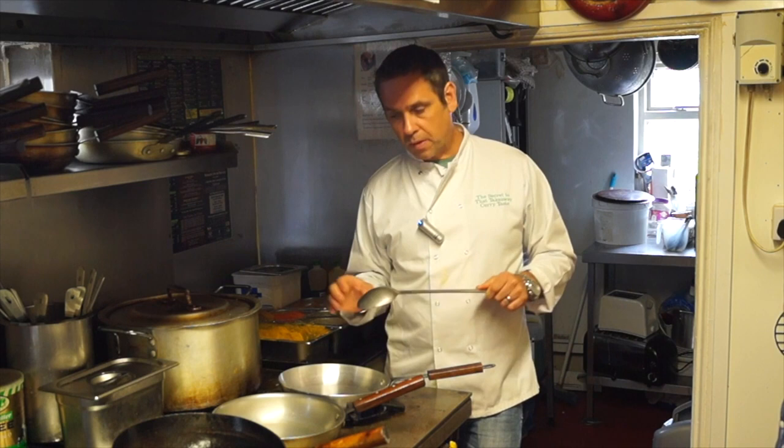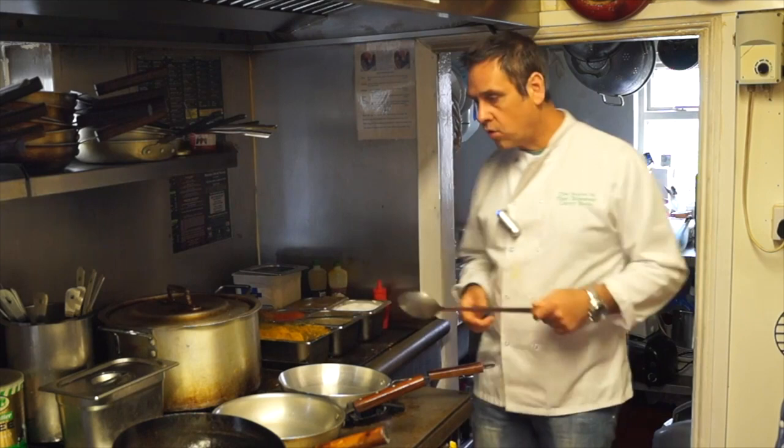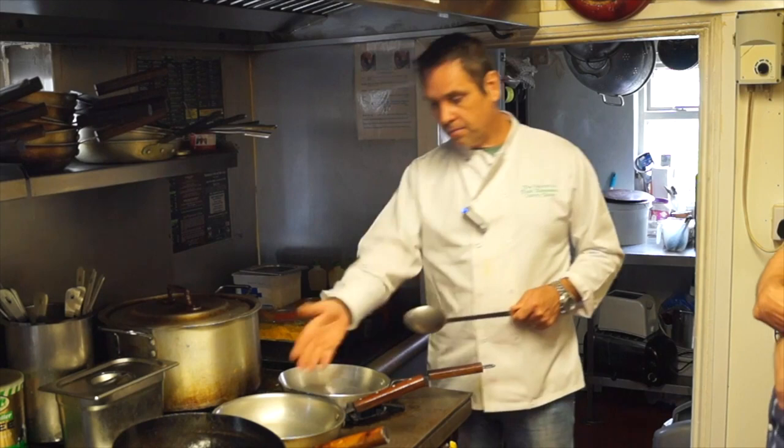In the early days I honestly threw so many pan curries in the bin because I just lost track. When you've got three or four on the hob and you're trying to do your naans, your rotis, and you're doing the one-man-show thing, it's just ruined in seconds.